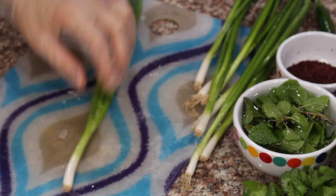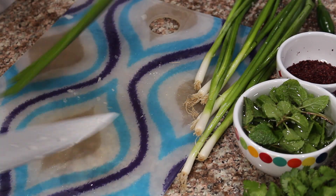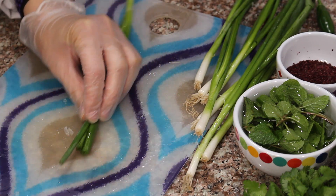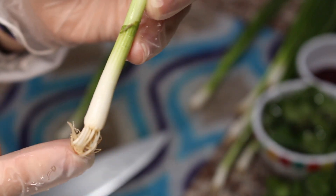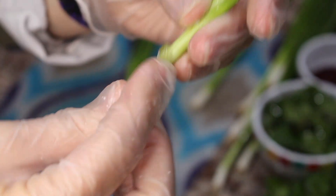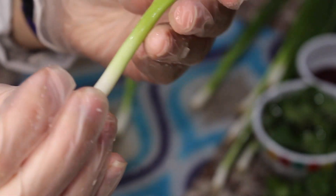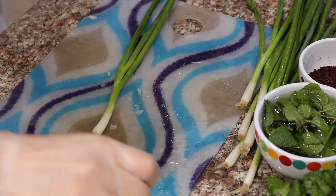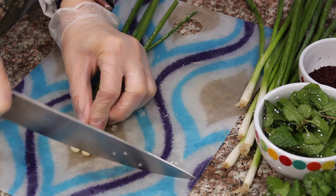If you've never cut green onion before, I'll teach you how. Take off the butt end piece and cut off just the tops. You'll see it has this nasty green skin — to remove it, take off the butt end and just peel it; it comes right off around the entire piece. Now you have a fresh clean piece of green onion. Line them all up and chop them finely.